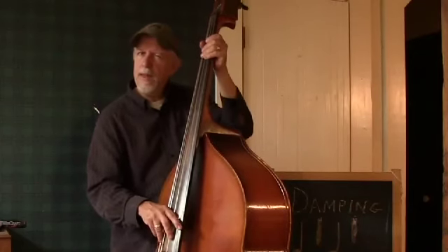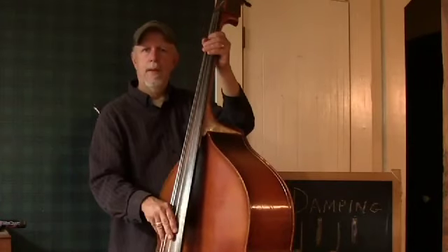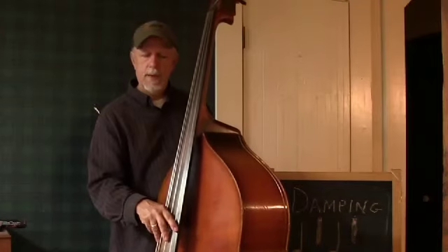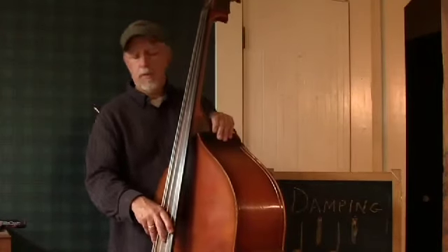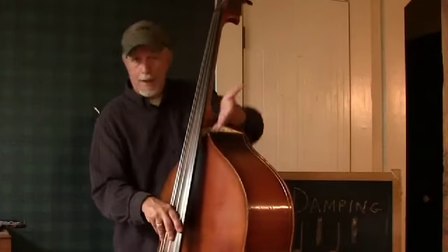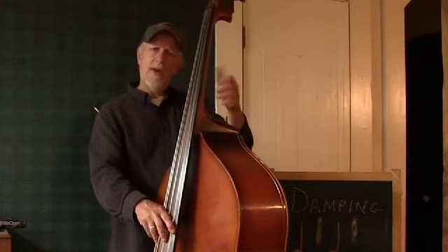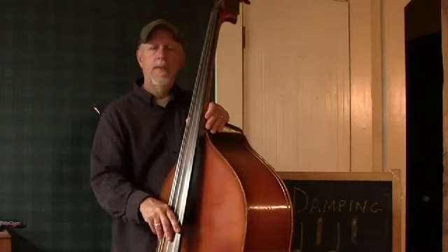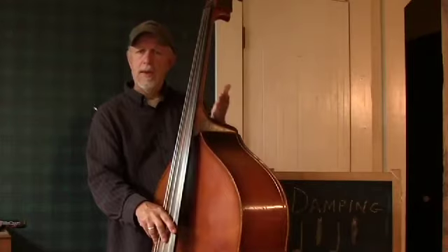Now if I were to play that string twice in a row, you don't need to damp at all with the left hand. Because touching the string with the right hand will cut off the previous note. So if I'm playing a note and I play it again, I have to obviously touch the string — that stops the previous note. So the right hand also has a role in damping.